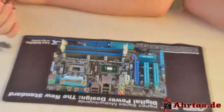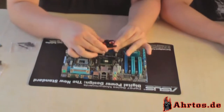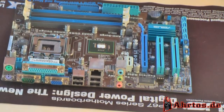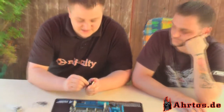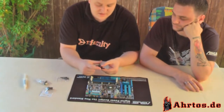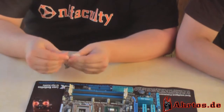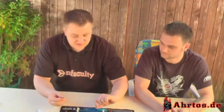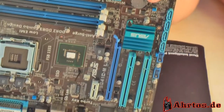Die Kühlpaste ist drauf. Kommen wir nun zur Installation des Kühlers. Wir müssen den Kühler noch minimal anpassen – man hält ihn einfach etwas drüber und sieht, dass die Löcher schon fast passen. Dazu lösen wir die kleinen Imbusschrauben, damit wir das Ganze anpassen können. Nachdem sie etwas gelockert sind, können wir die Konterschrauben durch das Mainboard schieben. Montage beginnen wir nun.